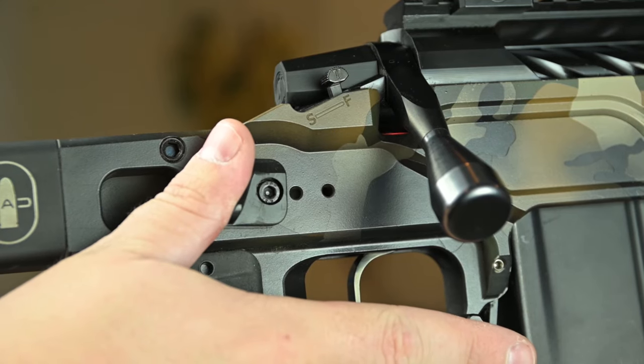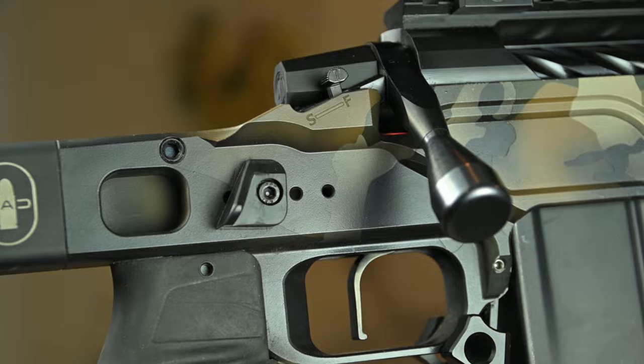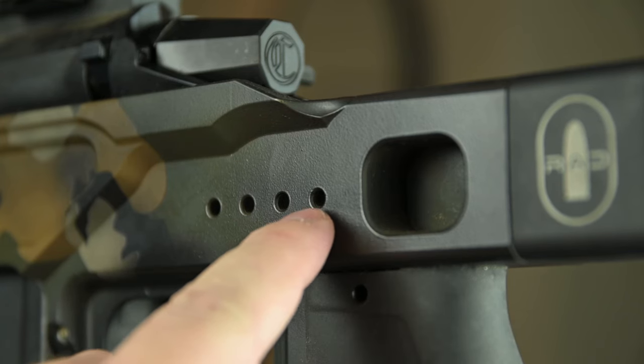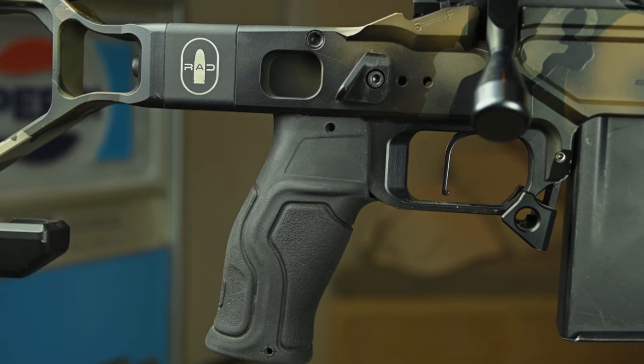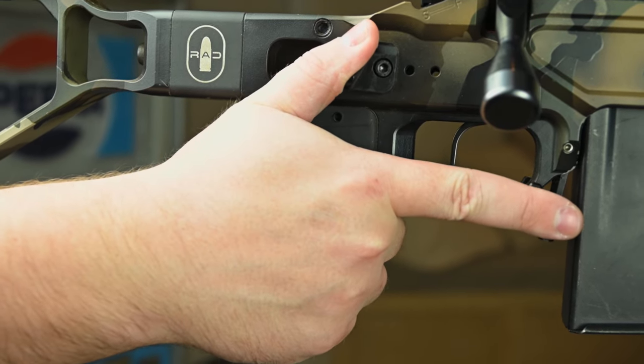There are attachment points on both sides of the trigger guard for mounting accessories like a thumb rest, which is included with the chassis, dope cards, timers, and a lot more. And when it comes to the grip, any AR-style grip can be used with this chassis.